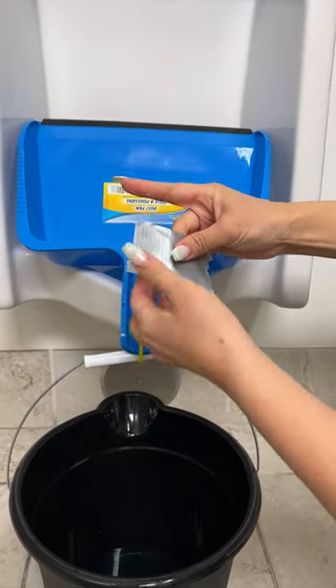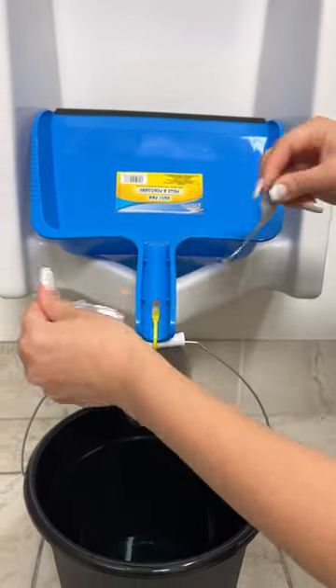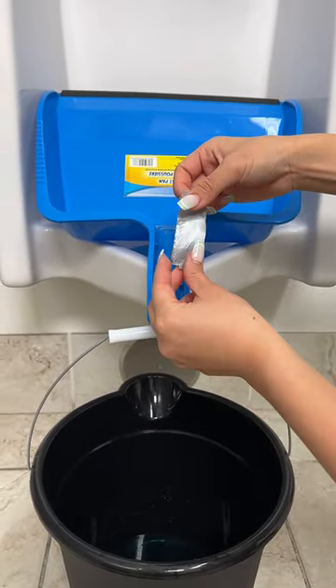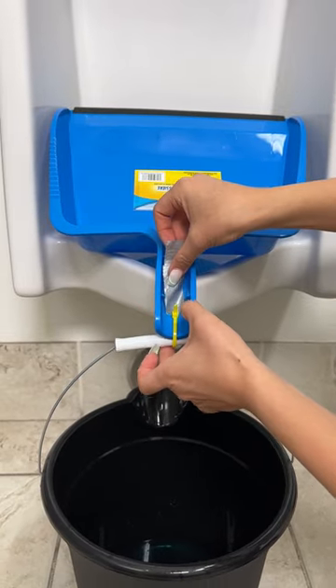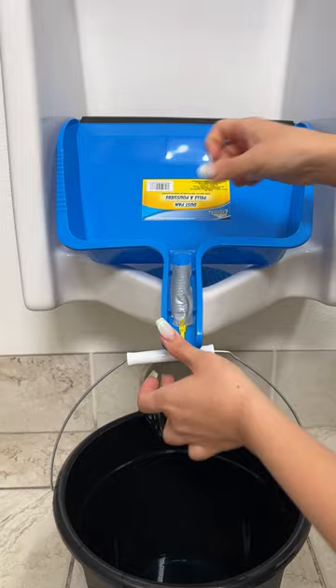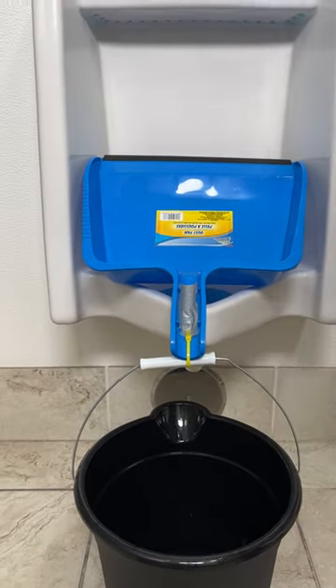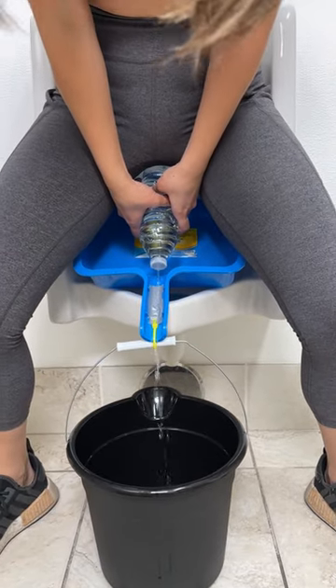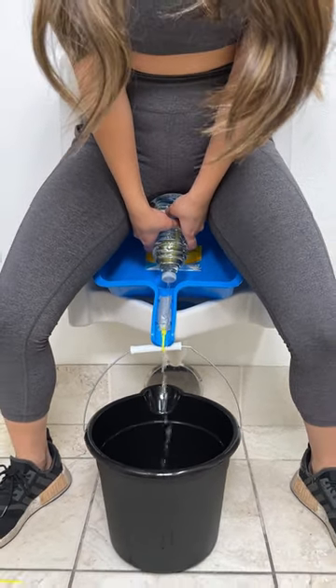Take a piece of duct tape. Slice it in half. Pressure right there in the middle. Cover up that hole. Ladies, this one's for you. If you ever want to sit on a urinal and use the restroom, well guess what? Now you can.